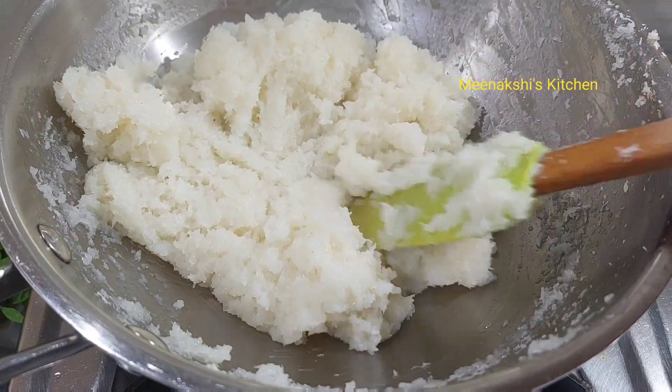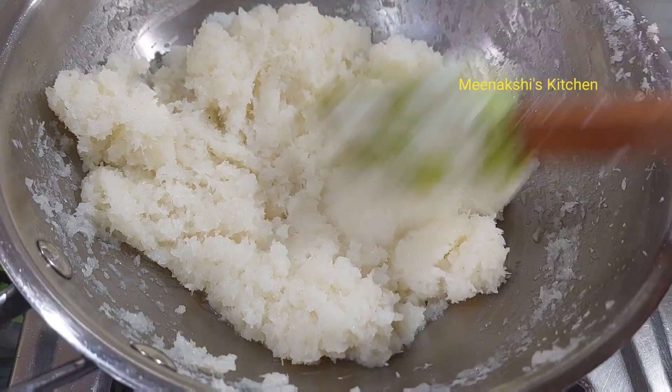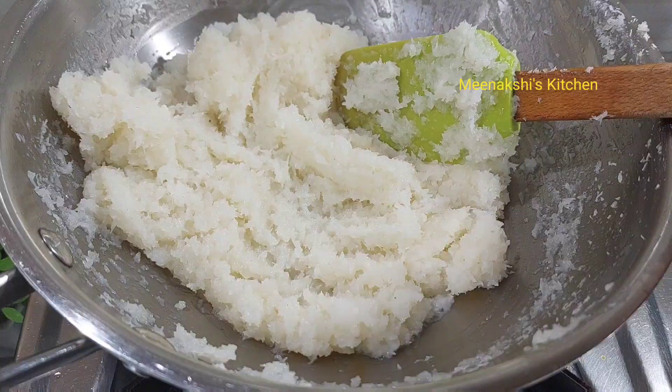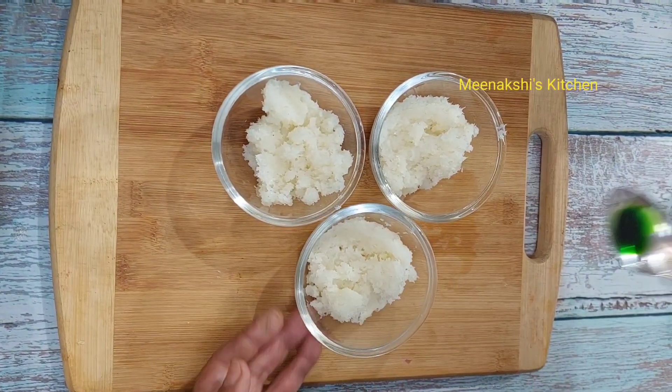I will leave it to cool, then we will make it. I will remove it from the heat. I will divide this mixture — I have divided it into 3 parts.